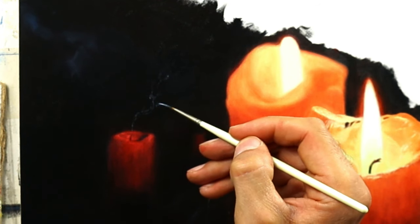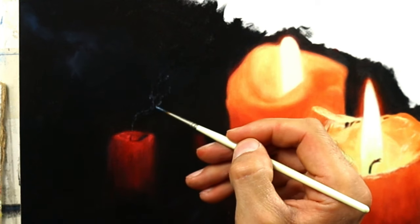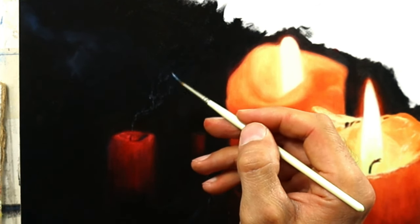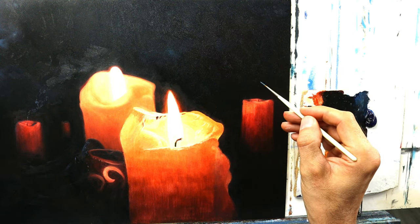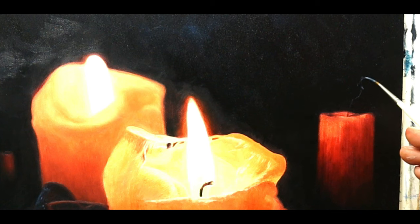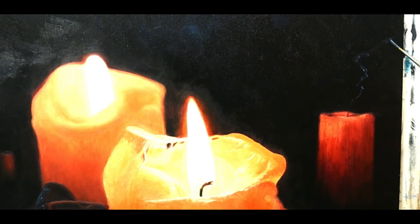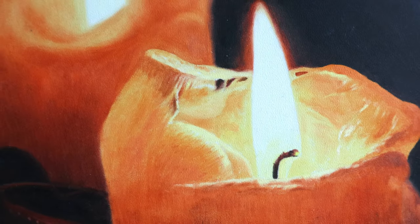It needs to have this edginess, and it also needs to fade out into the dark color we applied before. Basically, start putting in the bluish-whitish color and really twist and wiggle the brush around — it only takes five seconds and we have a realistic-looking candle painting.